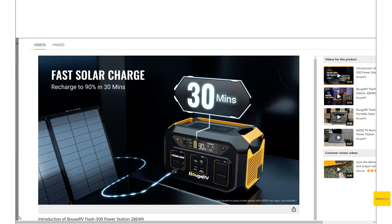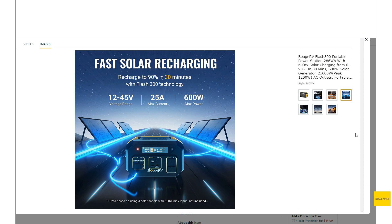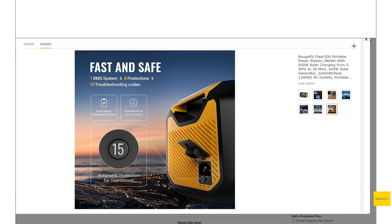The first thing you probably want to know about is the solar charging, and it's actually incredible. The Flash 300 is roughly a 300 watt-hour battery — actually a little bit less — but it can do huge solar input. We get a good voltage range and up to 25 amps, which is kind of crazy. With a max cap of about 600 watts, these specs are better than even a lot of larger power stations today.